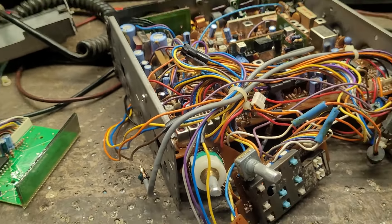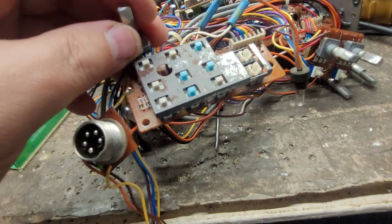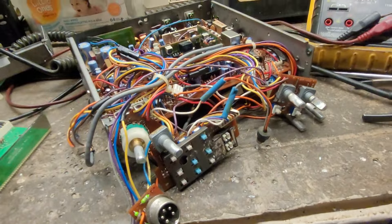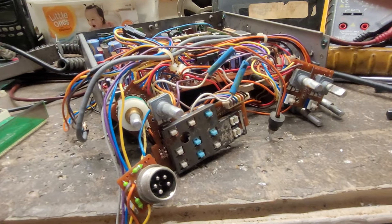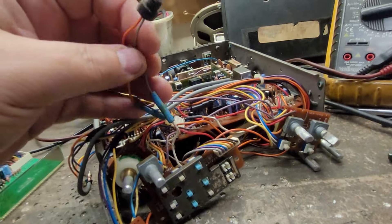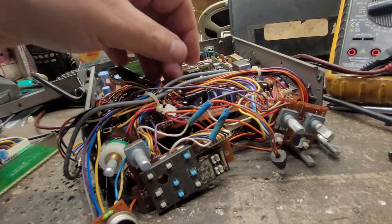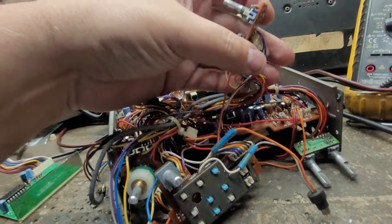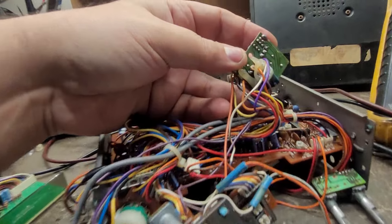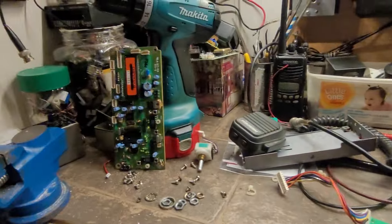I've got the knobs and the faceplate soaking right now. When I first turned the radio on, it shows all eights for about a second and then the screen turns off, but it still seems to have power. It looks like it was a highly modified radio — it has the chip switch in it.